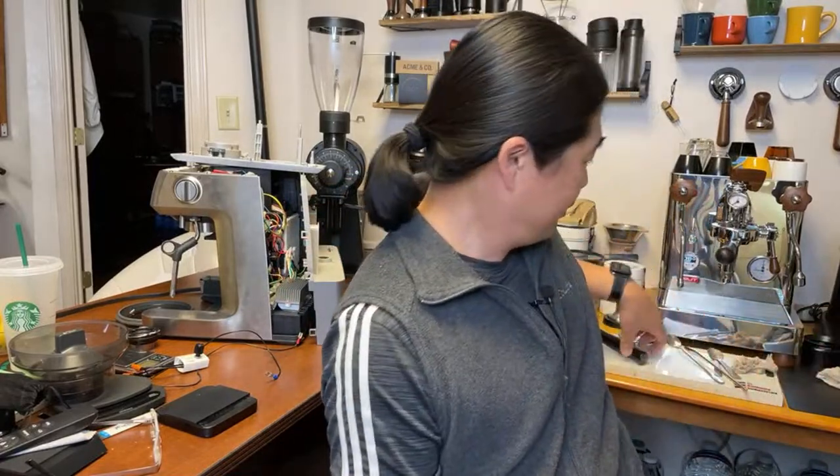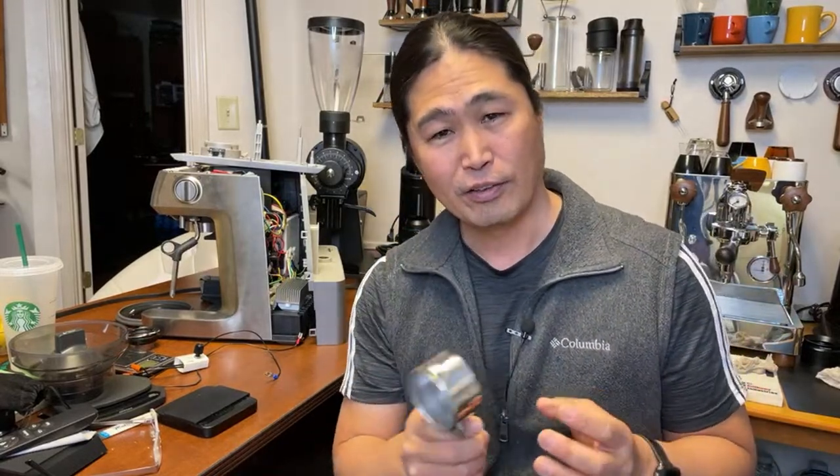So, dimmer mod — why do you want to use it? As you guys know, the Barista Express comes with 14 bar pressure. Whatever you're using — let's say a bottomless portafilter — in the beginning you're going to see a beautiful shot coming out, but toward the end you're going to see a lot of channeling going on. With a dimmer mod, you can control the power of the pump and slow down the pump pressure. It works really well.